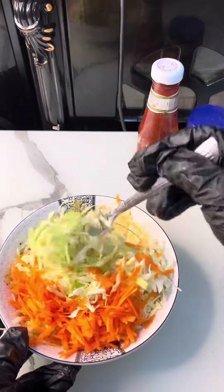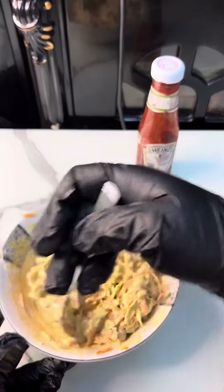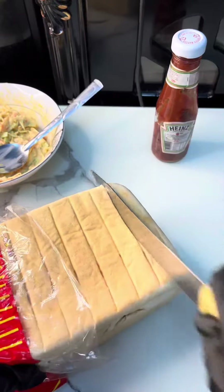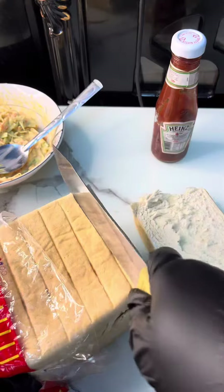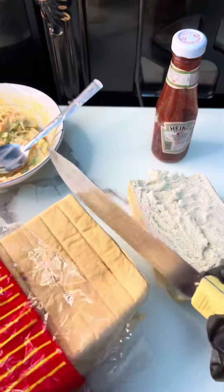This is the result — you'll see the result very soon. Then I sliced my bread. I prefer agege bread so much; if you're Nigerian, you'll know how yummy agege bread feels. It's so soft, the texture is just perfect, and that's the bread I'm using today.